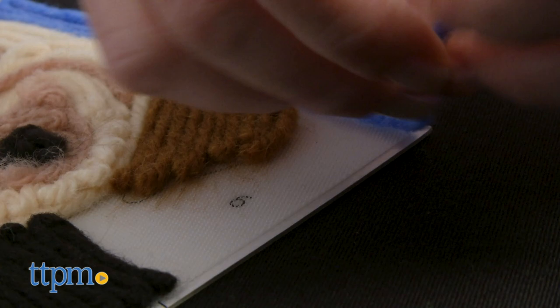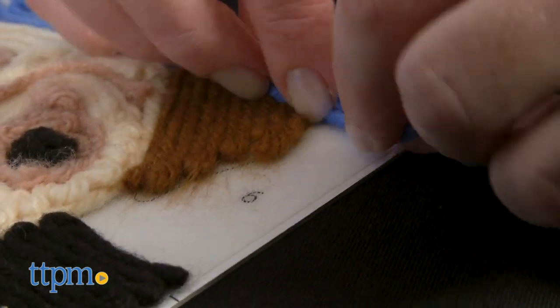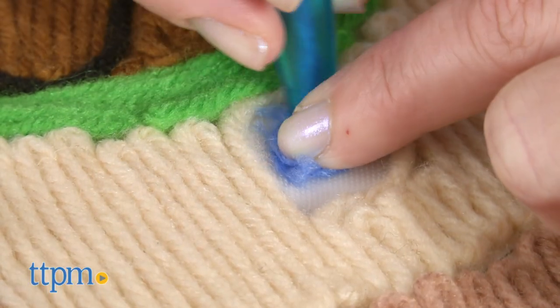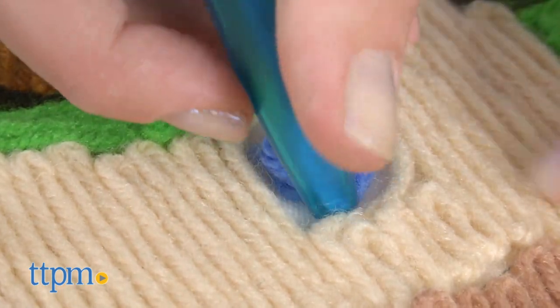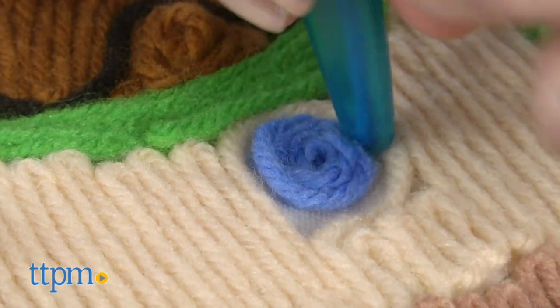You can get creative with the types of coloring techniques you use. For instance, maybe you'll fill a space by zigzagging the yarn back and forth, or maybe you'll start at the center and spiral outward. You can also forego the Yart pen and use your fingers as a guide for the yarn — that's actually the method I preferred — but it's all up to you what type of texture and pattern you want to create on your Yart board.